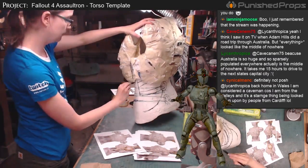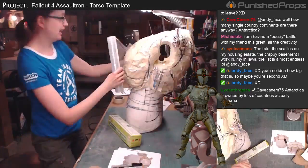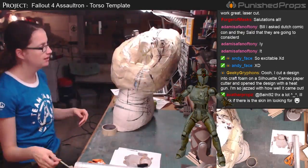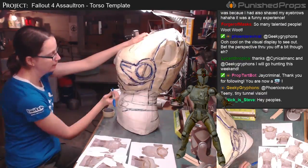I'm going to trace on this a little bit to figure out where everything goes and make sure I got the shape right. Then I'll do my normal template method where I cover this in plastic wrap, cover that in tape, draw a more detailed version of the template, cut that free, and then that template will be used for my foam.